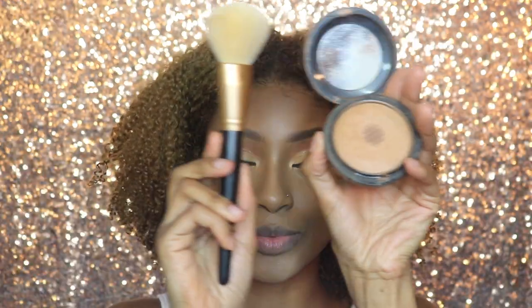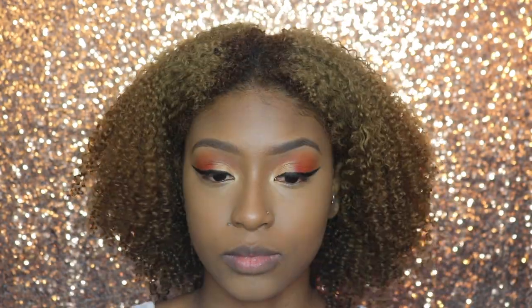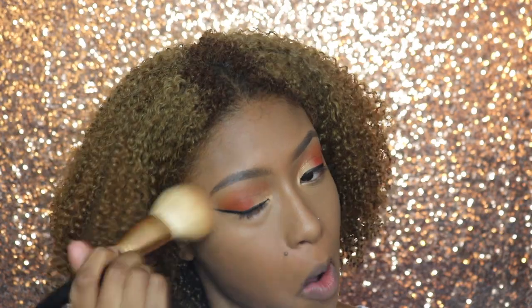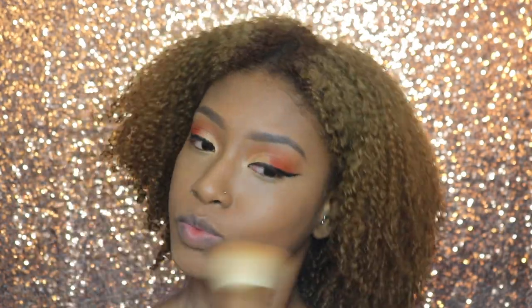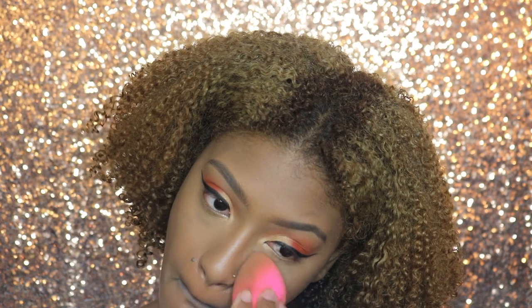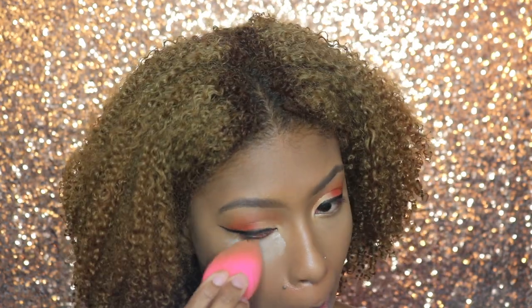I'm going to blend it all out with my Morphe Diffused Powder Brush. Then to set the highlighted areas, I'm going to go in with my Beauty Blender and my Laura Mercier Translucent Setting Powder.